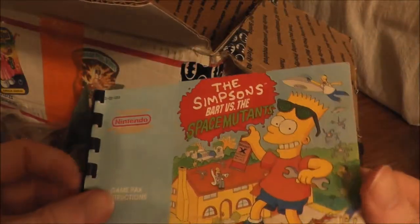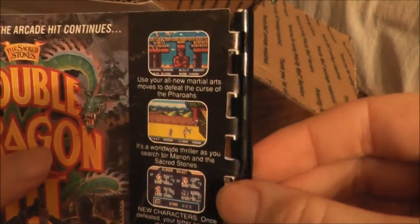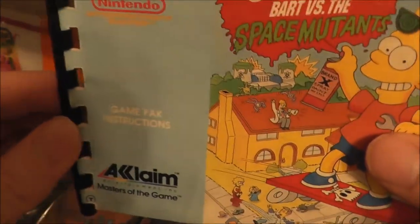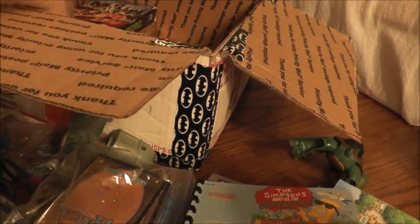This was interesting too — it's a Simpsons Bart versus the Space Mutants Nintendo manual. The interesting thing to me is I think someone actually put a little binding on the edge. I don't think that's how it was originally — I could be wrong, but I've never seen any manuals like that.